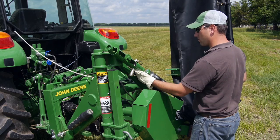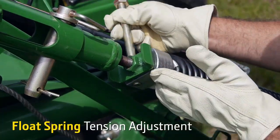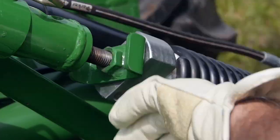You can adjust the float on the cutter bar by adjusting the float spring tension to match crop conditions. Then secure the float spring in place with the stop lock.